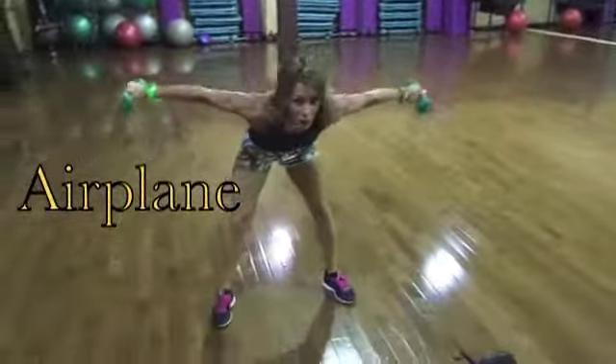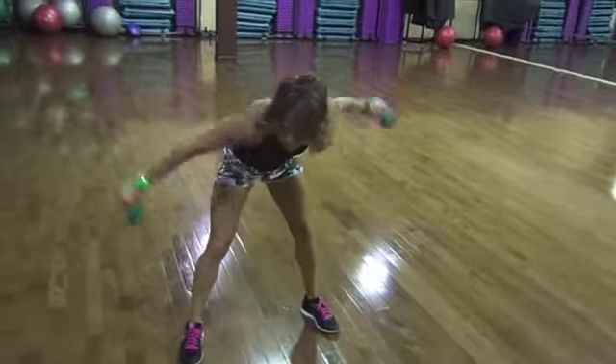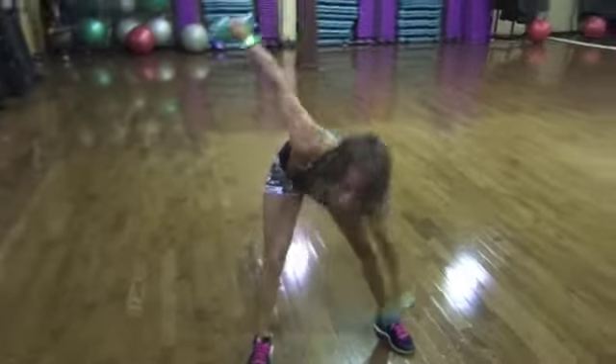Just like an airplane — and up we go. For 15 seconds.